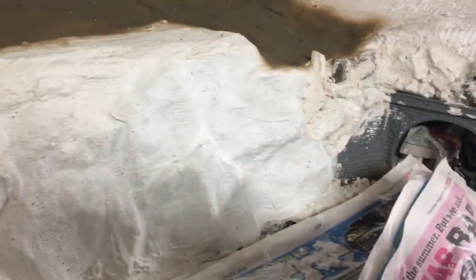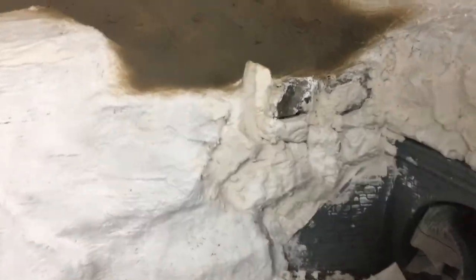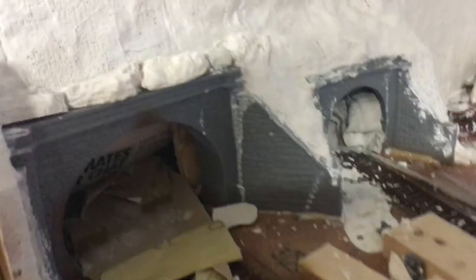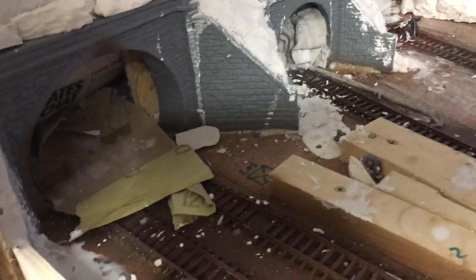That hatch will again be disguised by hedgerows that will be removable, and then that all needs tidying up — that plaster. Moving around to the other side, the other side of the tunnel has been done and that will be a rock face from an old quarry, just to disguise that little side in there. There's a lot of plaster around but it looks worse than it is — a lot of it just needs sweeping up and hoovering up.